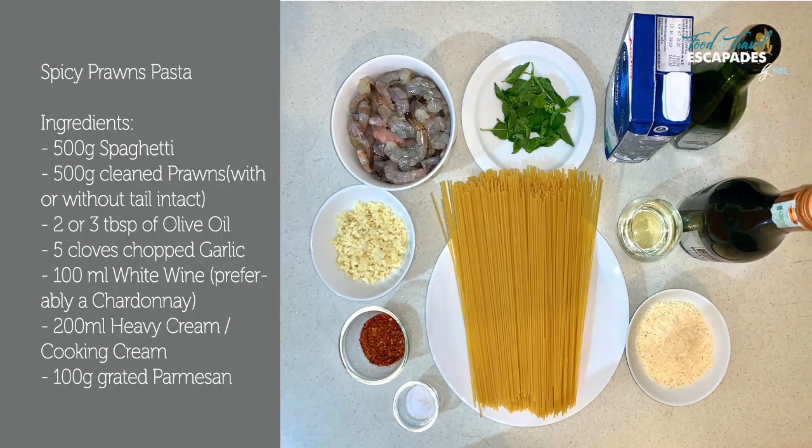Hi there everyone, I'm Nell and you're here with Beyond Food and Travel Escapades by Nell. Today I'm going to show you how to make a restaurant-style fancy dish but super simple and super fast — you can make it at home. And if the local within you is craving some spiciness, this Italian dish has gone all Sri Lanka!